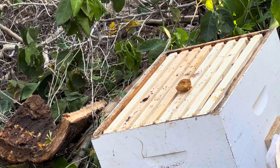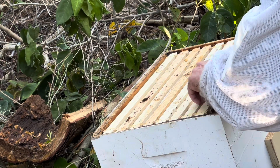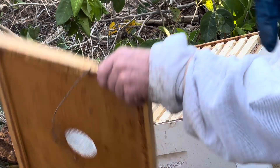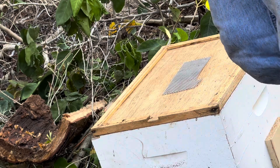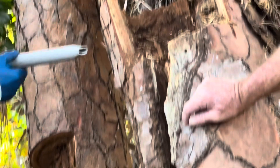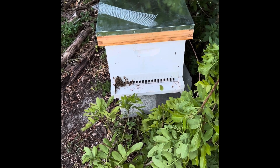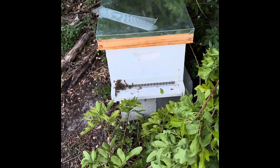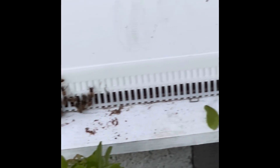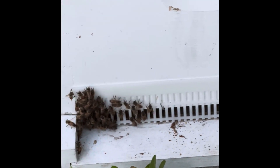There wasn't a whole lot of comb for such a big cavity — barely four to six frames, and sparsely built. But all in all, these are some very calm bees. We're going to try to get them a new home. We have a queen excluder on the front. The bees that escaped after I dumped them in are trying to get back in, and they're hanging out on the outside as well. But just in case there is a queen, she's going to get acclimated in the box for a while.